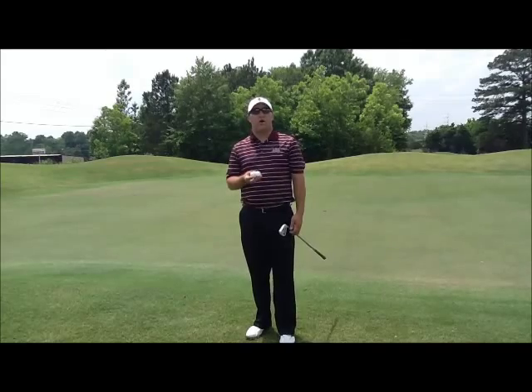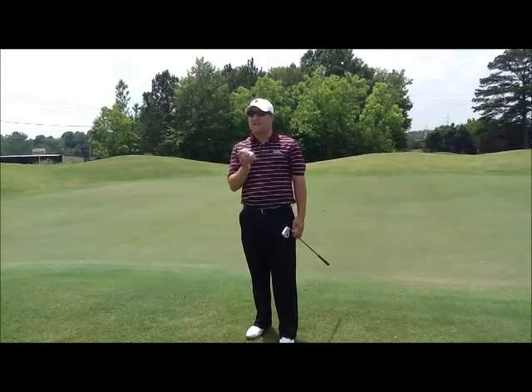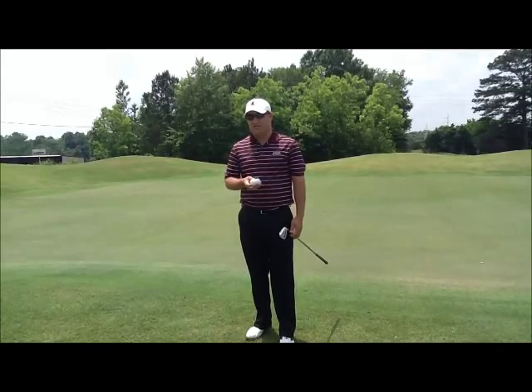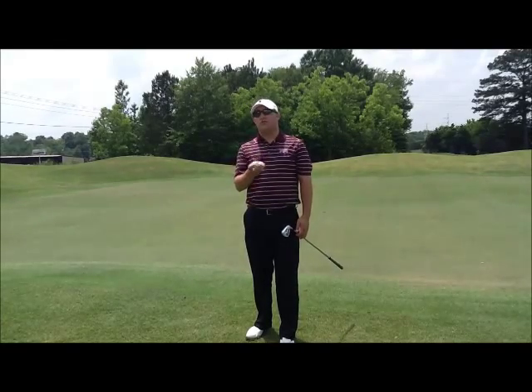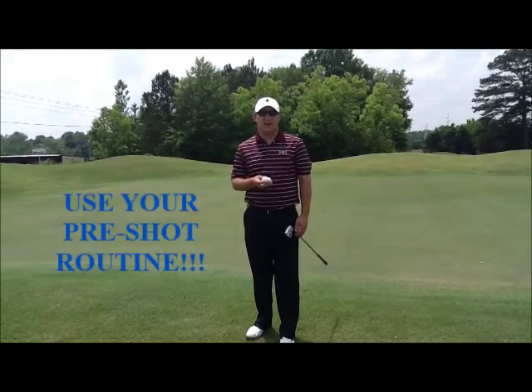This is a very difficult drill. It requires you to hit two good shots each and every time you hit a chip, and then requires you to hit good putts from there. It's very important that you go through your proper pre-shot routine as you would on the golf course.